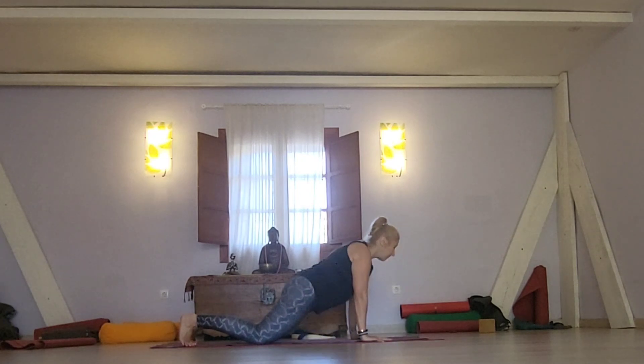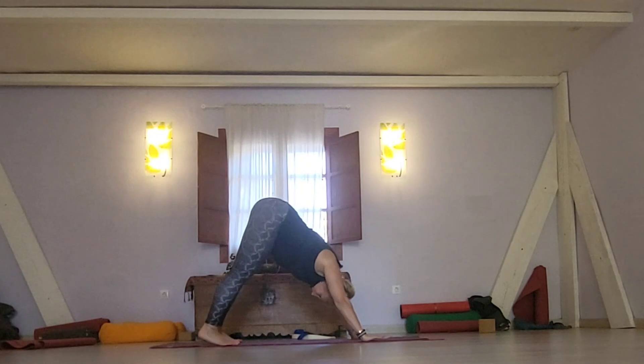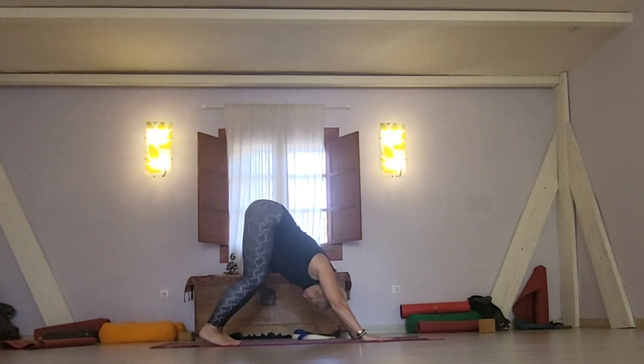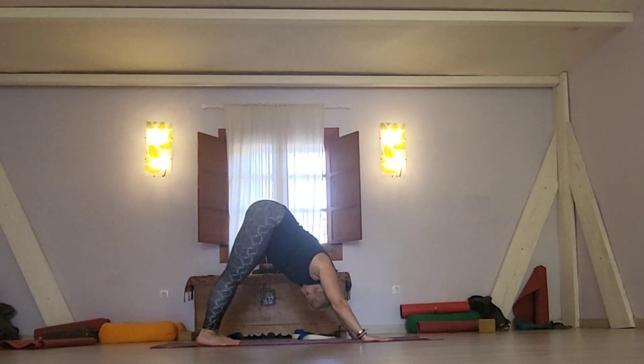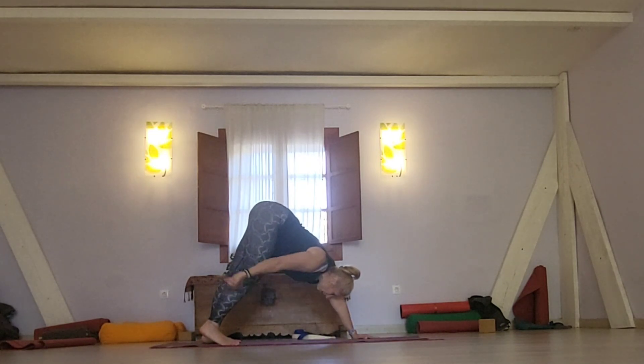Come back briefly into tabletop, and after that press up into Down Dog. Down Dog is one of the postures we recognize not just in Sun Salutation A, but in Hatha Yoga and many other styles of practice. If you have difficulty keeping the legs straight, you can also bend the knees a tiny bit.